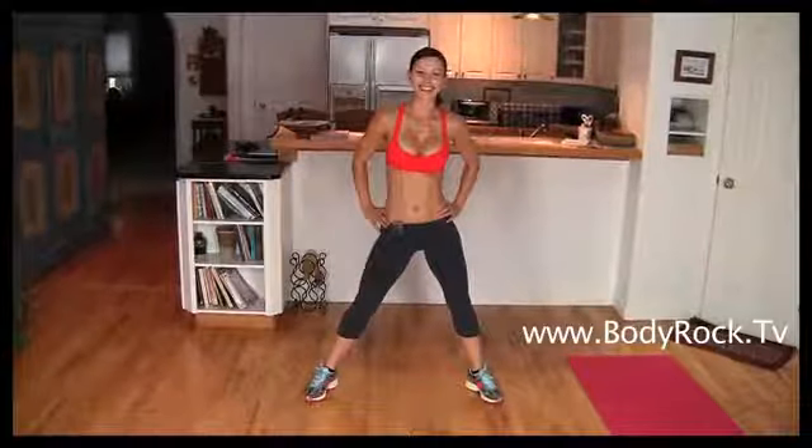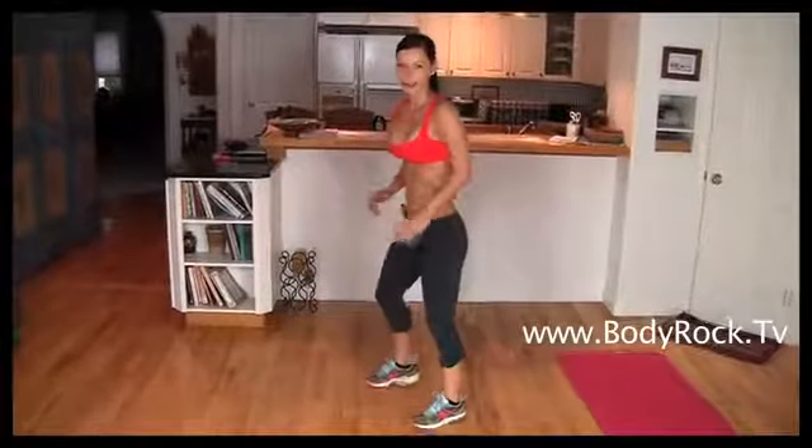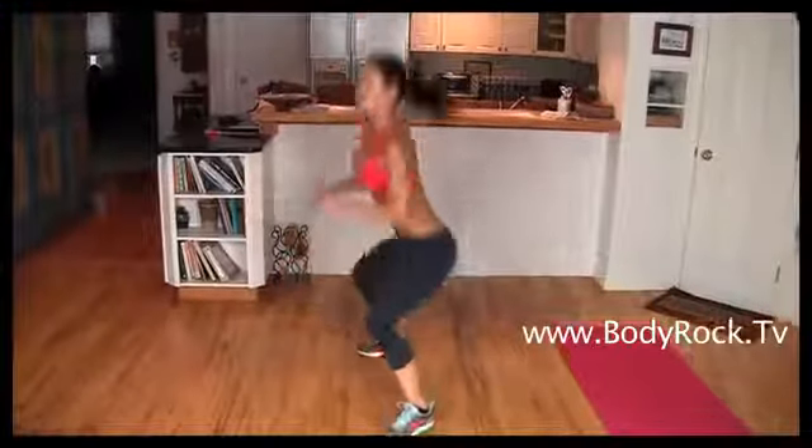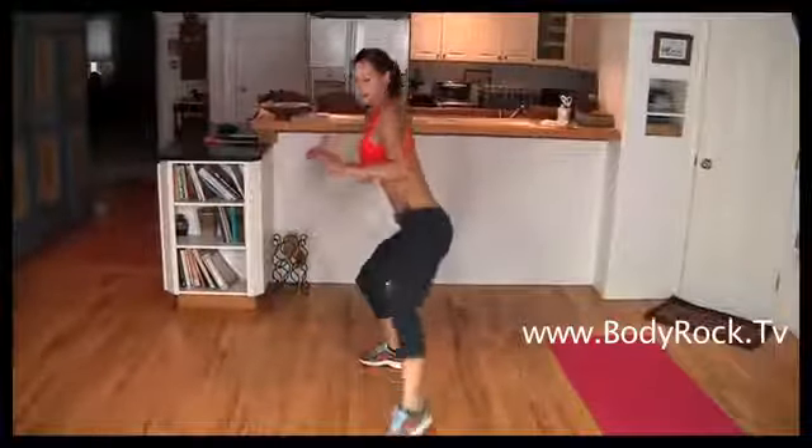For beginners, I suggest you do just two jump squats instead of the jump tuck, because the jump tuck is a really challenging exercise. So for you guys it's going to look like this — I'll show you from the side so you know how far back to push your hips. You're going to do a squat, jump squat, another jump squat, and then side to side knee ups.